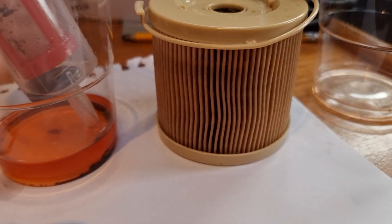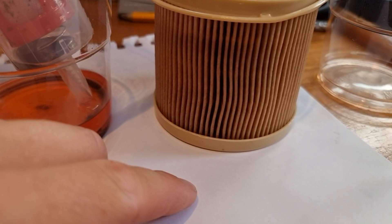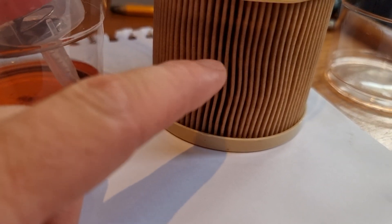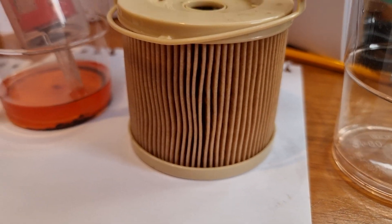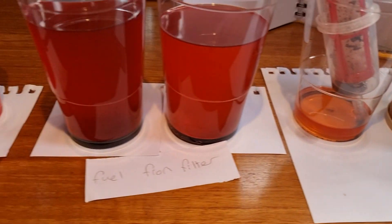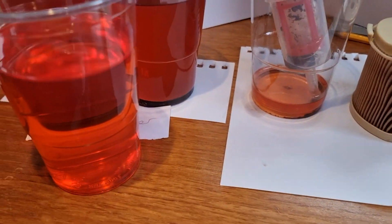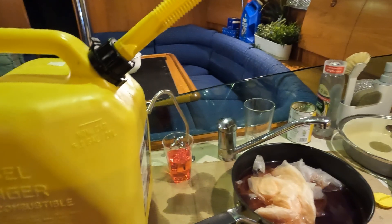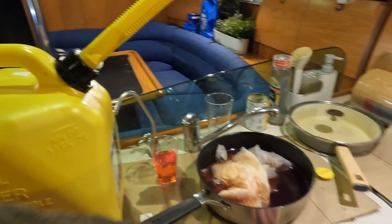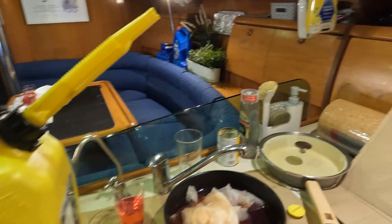Overall, I'm pretty satisfied with the outcome. I'm pretty confident that it's clean, or at least clean enough. I put some cardboard down to keep the mess off, and I'm just going to go and dispose of all the excess fuel now and then put everything back together.